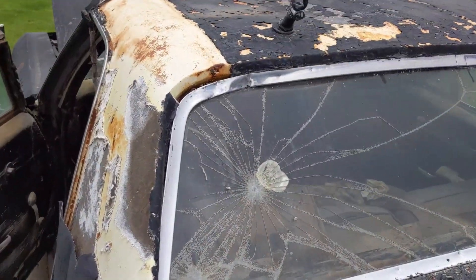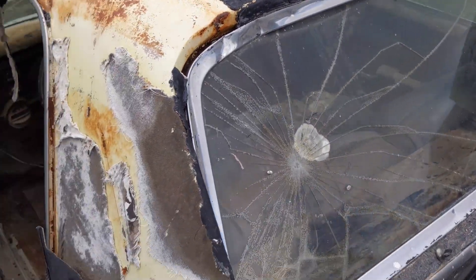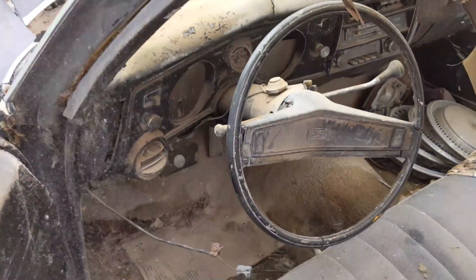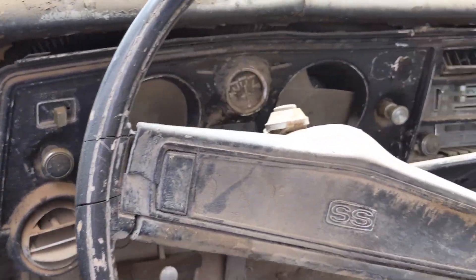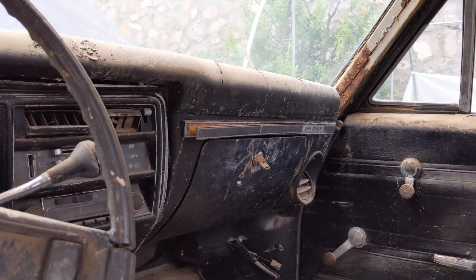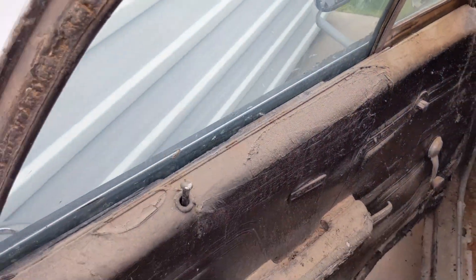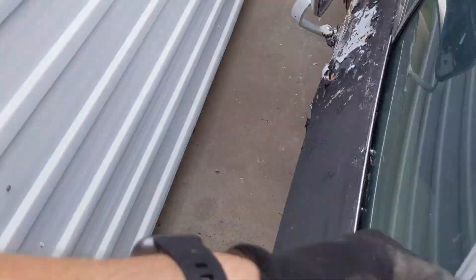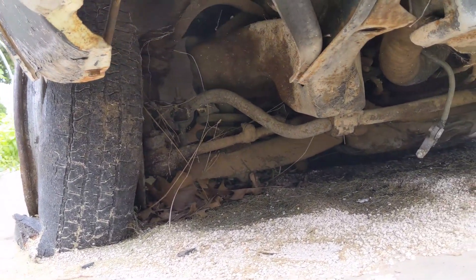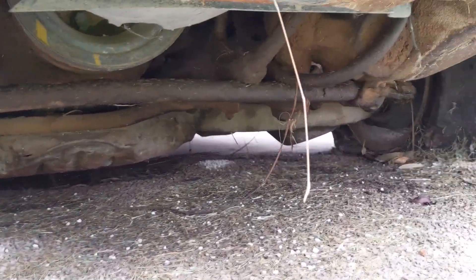Total do-over back here — back windshield has an impact crack they epoxied or something, you can't even feel the cracks, they filled them in with something. Interior — seen better days. I'm not going to be going to the prom in this thing anytime soon. Battery terminal just hanging down, tires are just shredded.